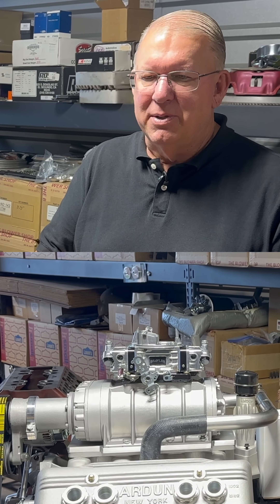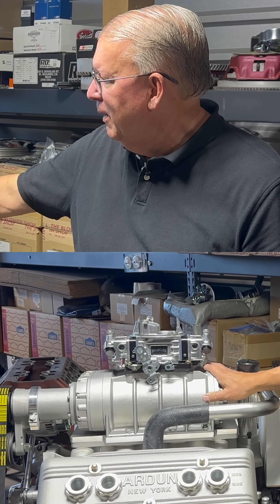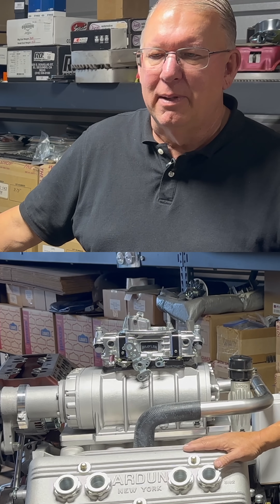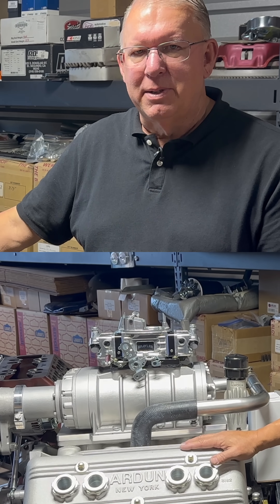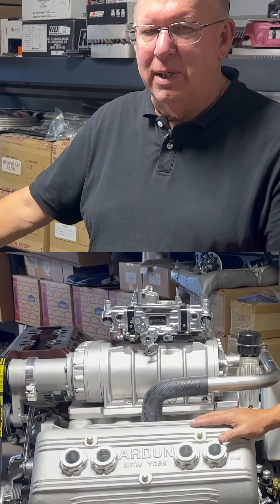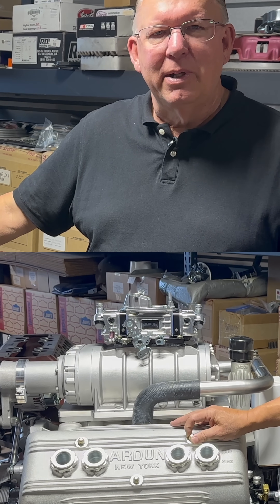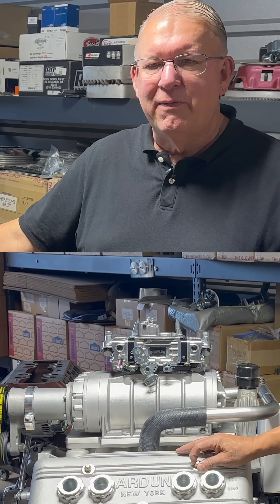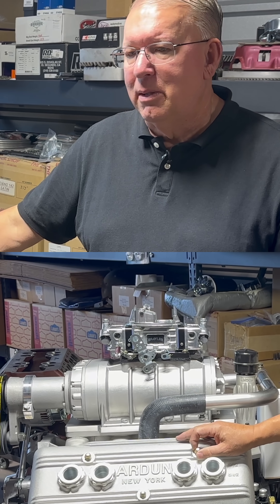That higher pressure after ignition isn't the parameter I'm worried about, but it will limit how much boost we can put in with the supercharger. It should make for a really nice naturally aspirated engine, and we are going to test it with the 4-barrel and then the supercharger. I think with the 4-barrel we'll end up around 300 horsepower — no supercharger.